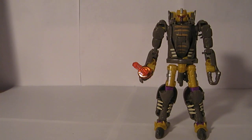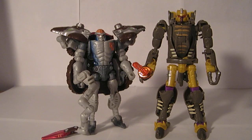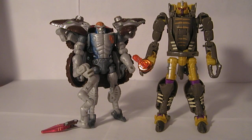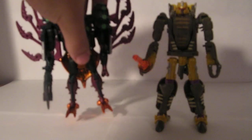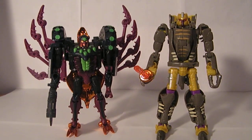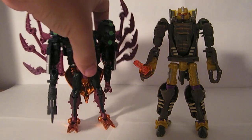Here he is with his buddy Rattrap. They kind of had that grudging relationship throughout the whole series — you knew they were friends, but they were always bickering back and forth, so I thought it appropriate to show him next to Rattrap. And just for a comparison with a fellow Predacon, here he is with Transmetal Tarantulas. You can see he's a little bit taller — I think robot-wise they were about the same height, but I could be wrong on that.